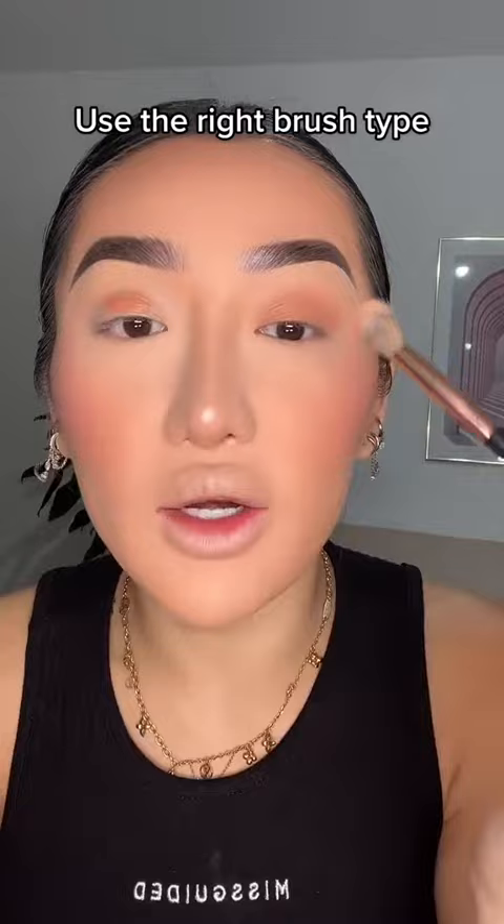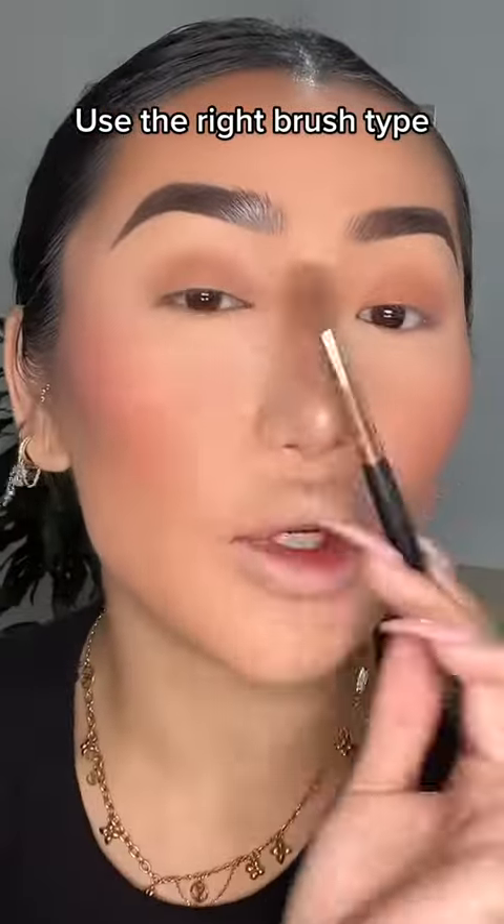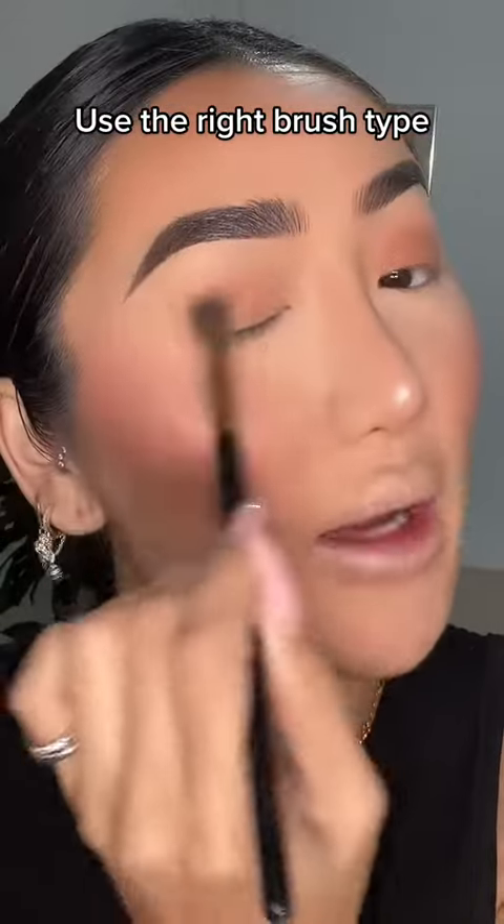Using the wrong kind of brush is going to make blending eyeshadow so much harder. For anything that is cream or liquid, I always use a synthetic brush because it blends things out so much better without absorbing the product. And then for any eyeshadow products, I prefer to use natural bristle brushes because this just gives a more effortless blend.